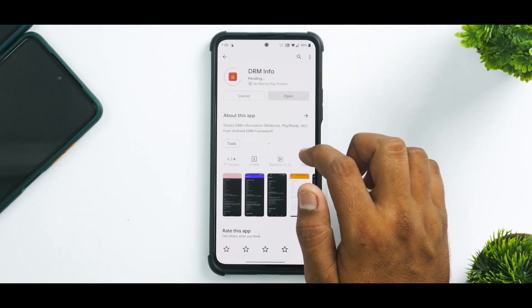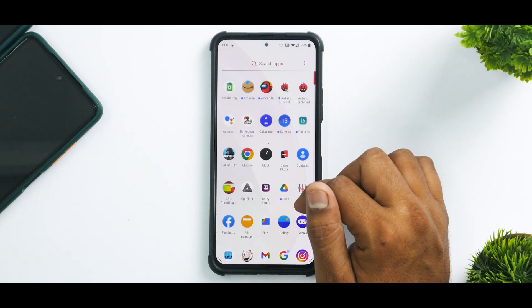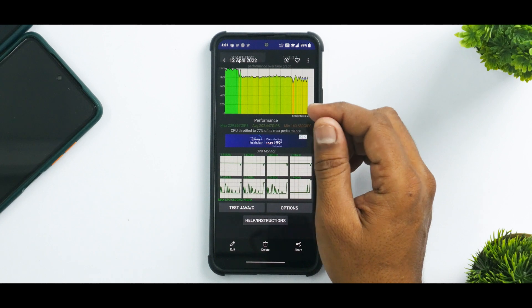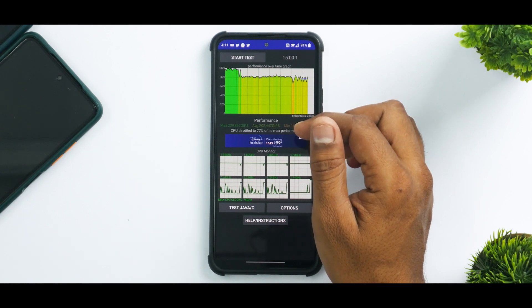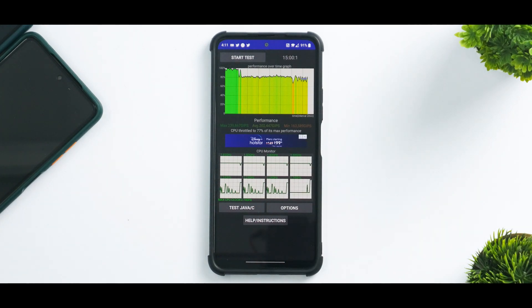Let's see if DRM info has been installed — it's taking its own sweet time. Now let's talk about the benchmark numbers. If you go to the Gallery screenshots section, you will see the average score was 202,447 in CPU throttling test and the maximum score was 239,867. The CPU throttled to 77% of its max performance, which is not good and might give you issues when actually playing games.